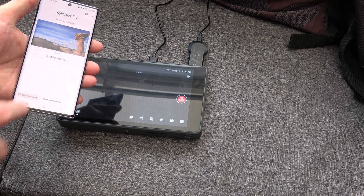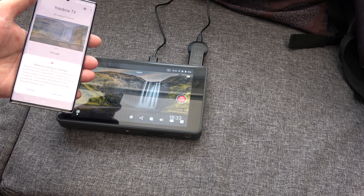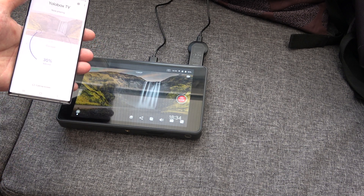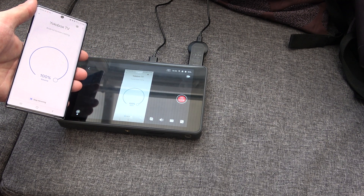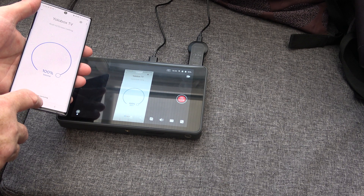Cast my screen. Start now. There we go — it's mirroring now.